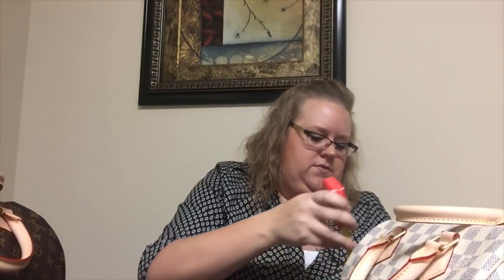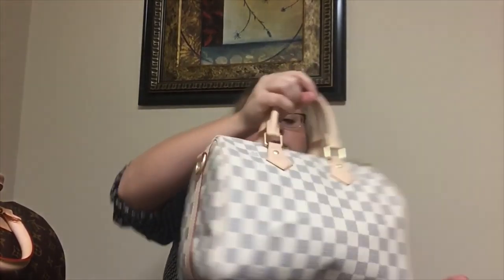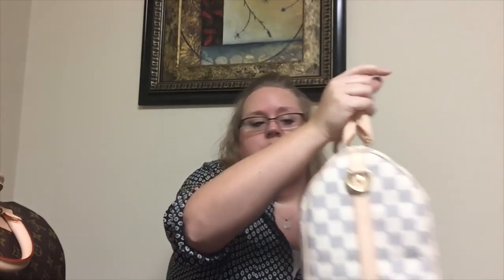Now I'm going to measure the height. We'll do it from the bottom. So it's 9 inches on the 30. And on the 25 — 8 inches. So 8 inches on the 25 and 9 on the 30. You're looking at about an inch difference just about all over.